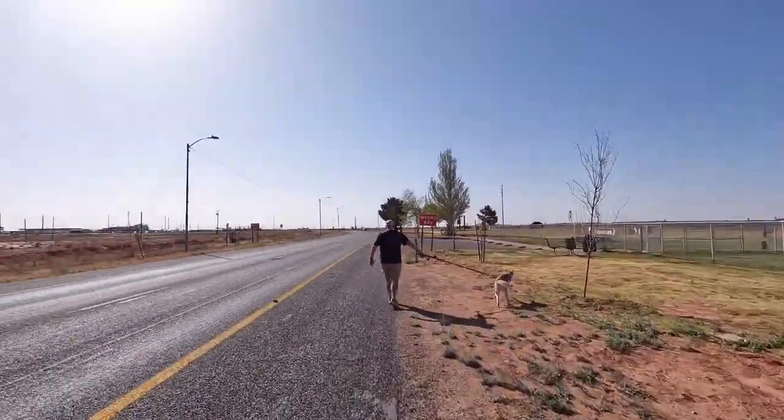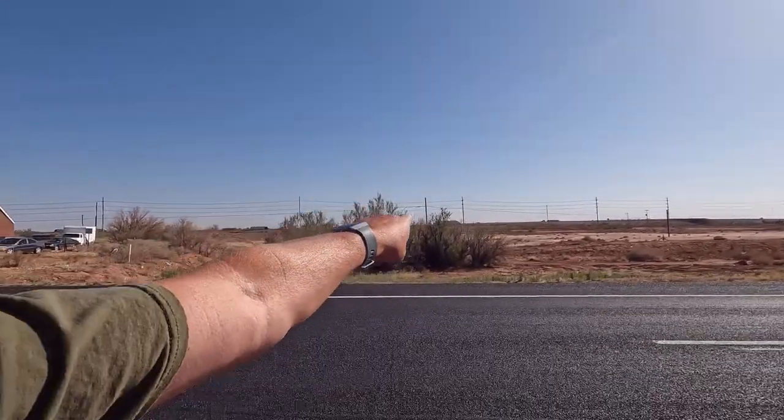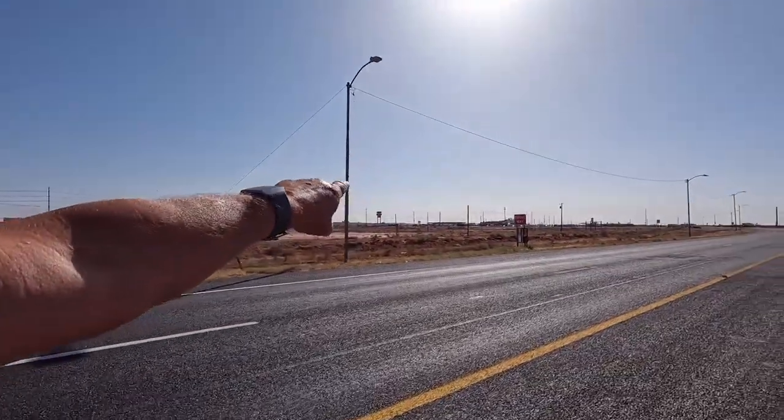We finally found a place that has the springs we need and can do the work this morning at 11 o'clock — that's as early as they can get us in. They're in Holbrook, about 30 minutes away. To kill some time, we're going to take Ava to the dog park here in Winslow, which is near the 9/11 memorial. After that, there's a Cinnabon over at the Flying J, so we're going to get a cup of coffee. But first, let's go have some fun with Ava and get some energy out of her because she's antsy.